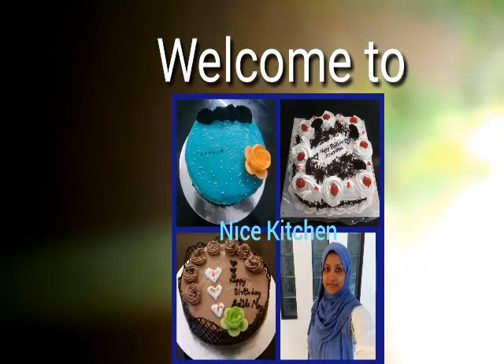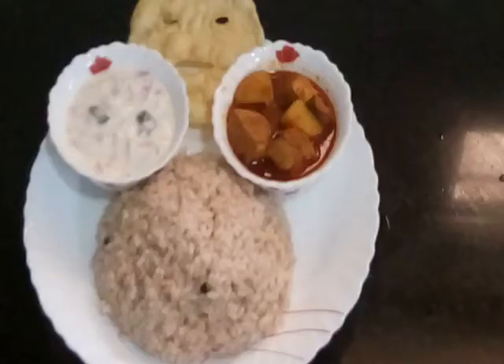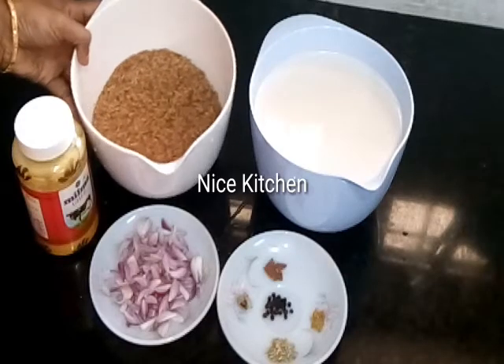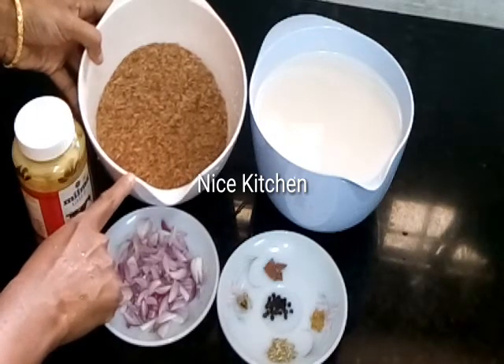Hi Friends! I am ready to make a little dish with a nice kitchen. Now we are ready to make a nice kitchen. We will make a red dish with a nice kitchen.